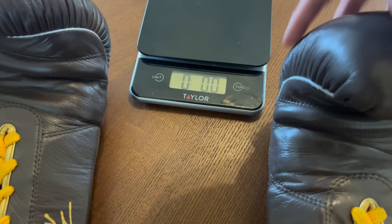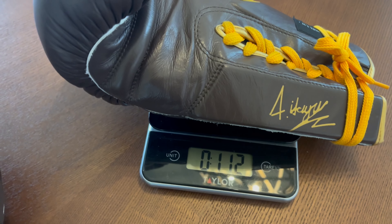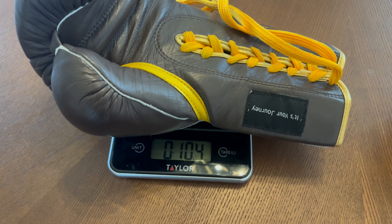JMB Boxing is a relatively new and somewhat unknown company. I believe it's a one-man show based out of the UK. And I actually found these gloves on eBay — every now and then I go on eBay scrolling through looking for good deals or rare hard-to-find items when it comes to boxing equipment. And as I was scrolling down, I saw these gloves.